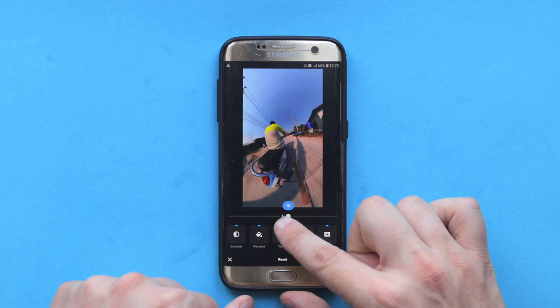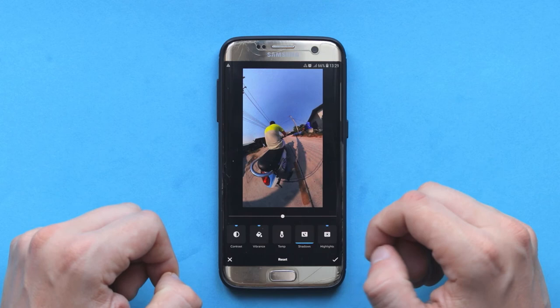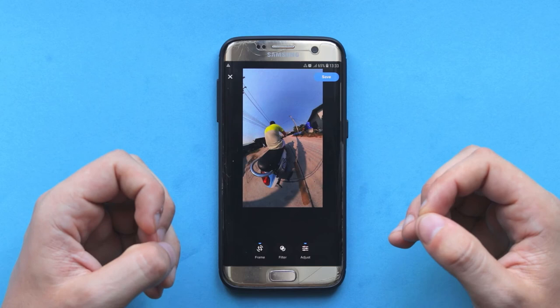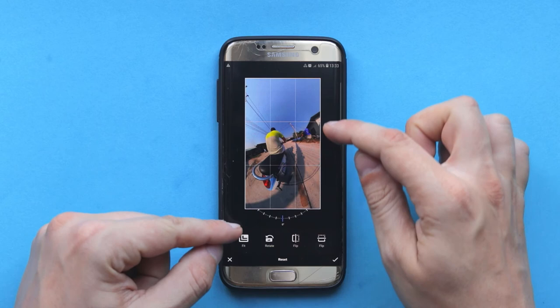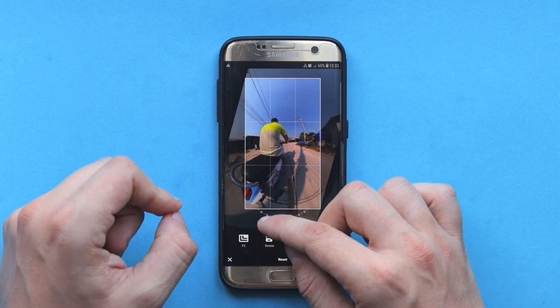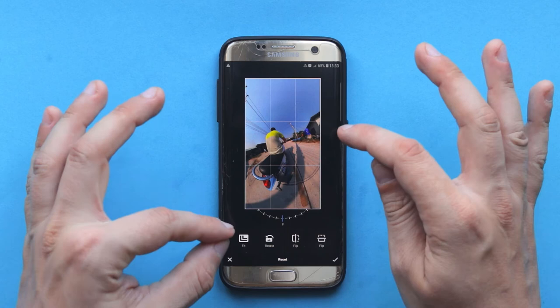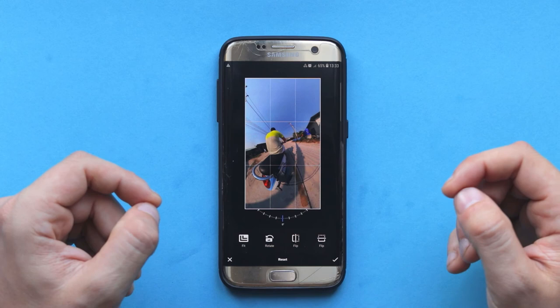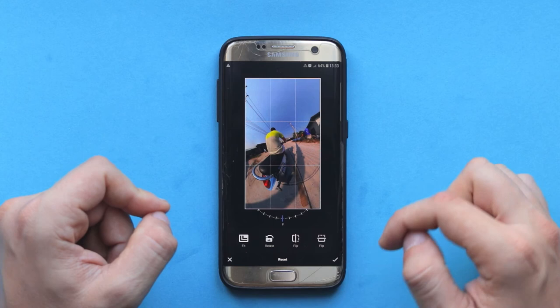I'm really happy with the results, so let's save it — I'm going to click on accept. If you still want to make small adjustments, you can click on frame. For example, if you want to fix the horizon leveling because it's a little off, you can quickly fix it. You can also rotate the photo, flip it, or fit it to a different aspect ratio, but I'm going to leave it the way it is. Everything's perfect. Once I'm really happy with the results, I select save and all the changes are saved in the photo.